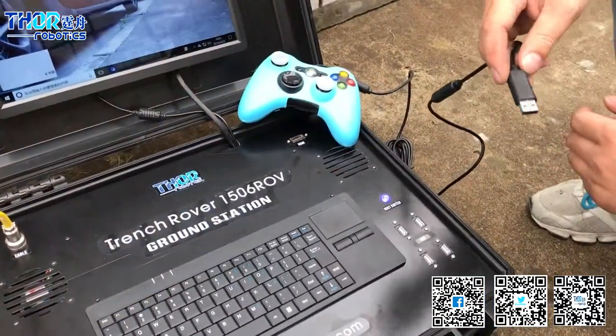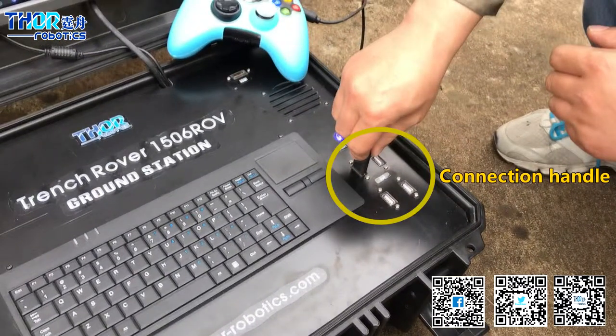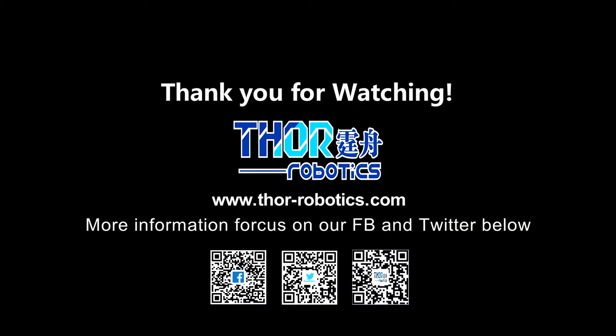Mr. Li said he forgot to connect the joystick to the ground station. Okay, go to speed, go drive.